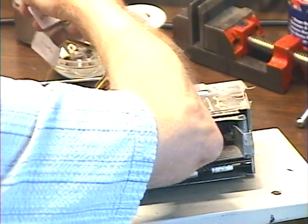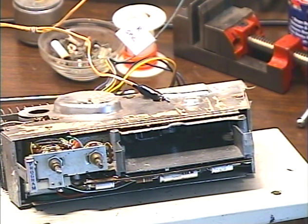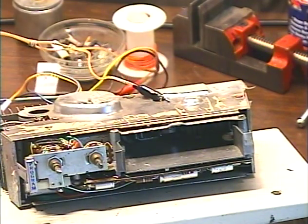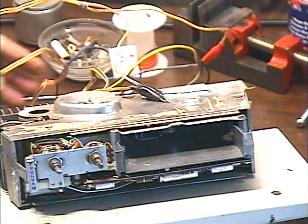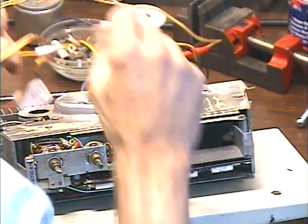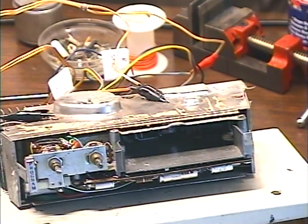All right, find just any old ground — right there, okay. Now hook up our left speaker. The dark blue wire is our left speaker, so here we go, hook that up and find a handy ground for this one too. Now we just have to connect power. Our power is right here — there's our 12-volt wire. Find a handy ground for that one. Okay, we should be ready to test this unit.